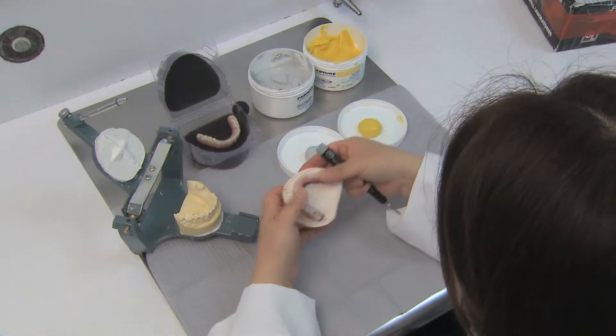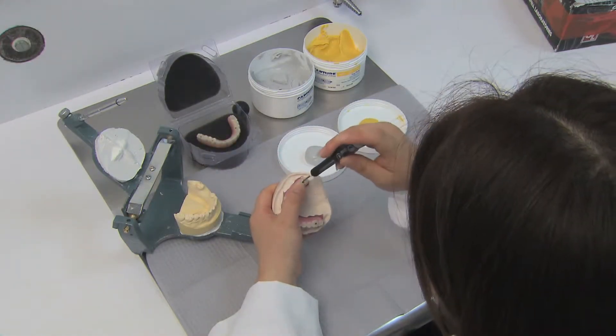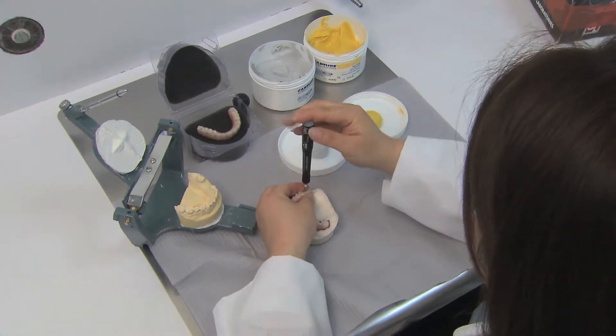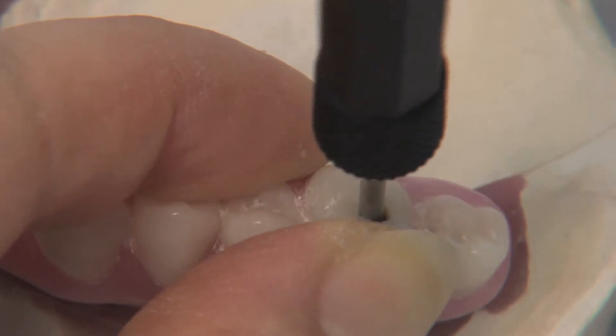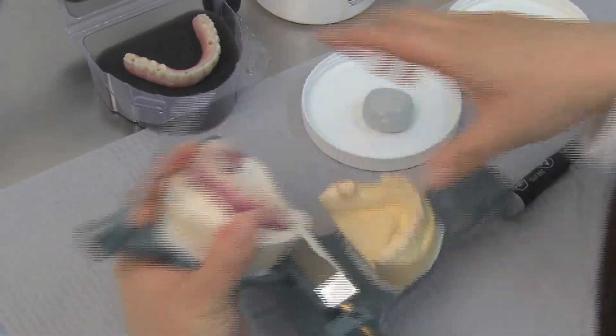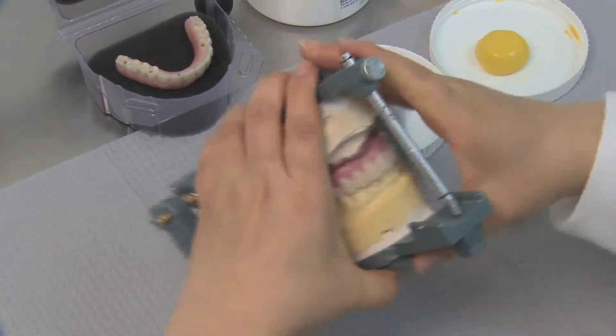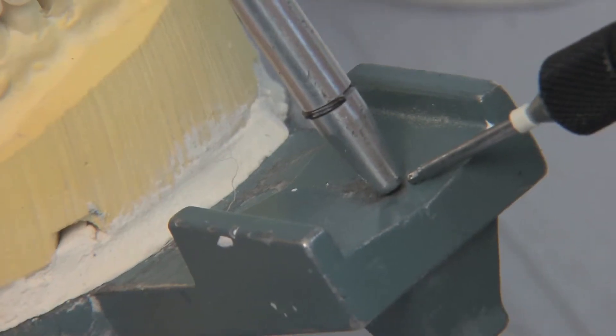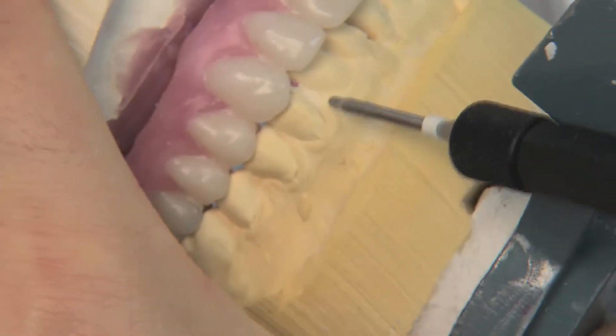The technician begins by attaching the denture setup sent from the dentist onto the stone model base, making sure the screws are properly tightened. The denture setup is then placed onto the articulator along with the opposing model. The bite is checked to make sure the occlusion matches that of the patient's own dentition and is seated correctly.